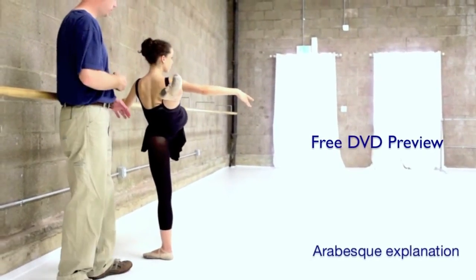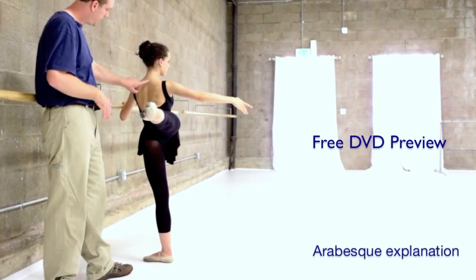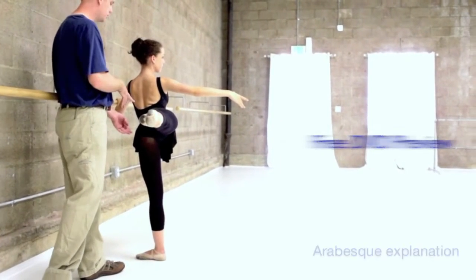As high as you can, and with the open hips, what we see is this curvature of the spine — so it's a health issue, and it's also difficult to balance.